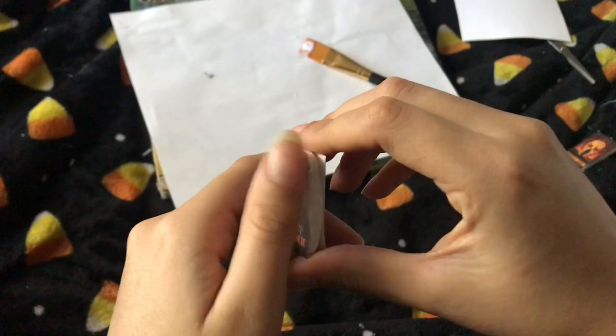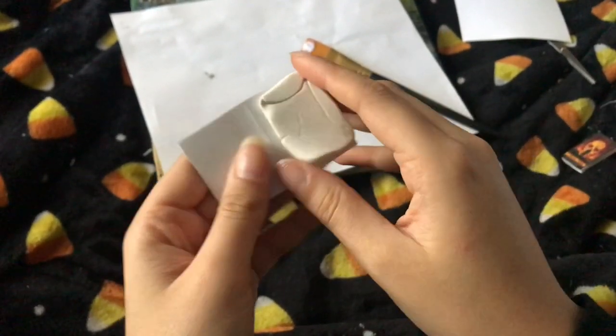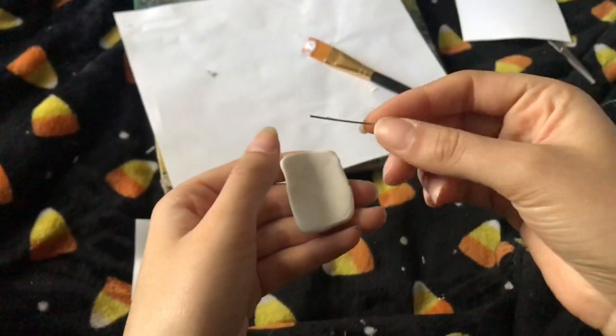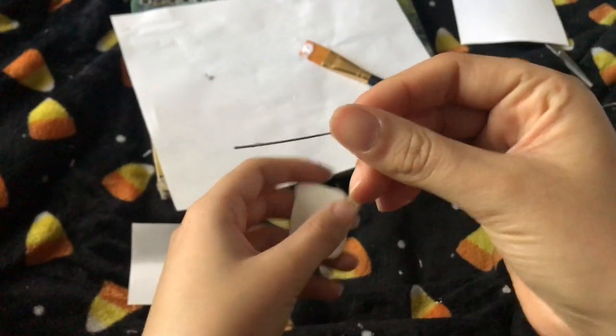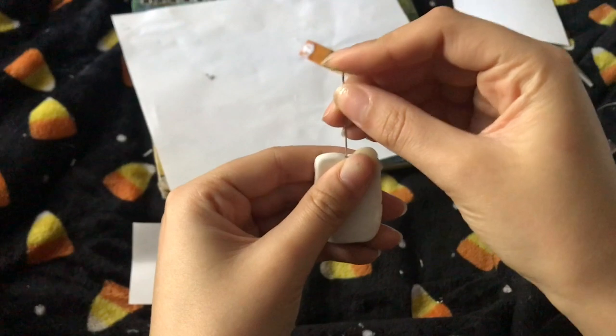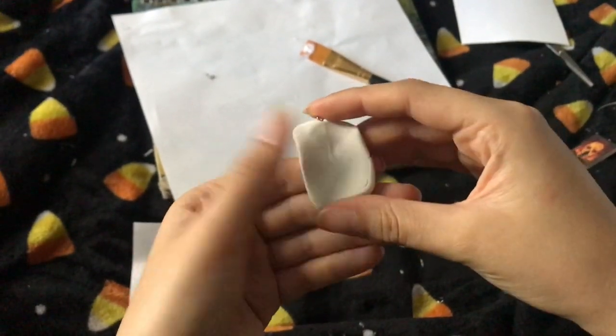Then you're going to want to take it out — if you can get it out. It's going to be nicer than this when you do it. Then you're going to want to take your eye pin — mine's dirty, I'll show you why in a little bit — and stick it in, nicer than that.